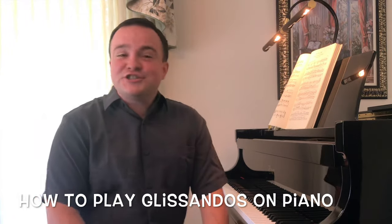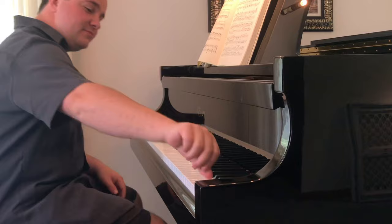Hi, it's Harrison Sheckler with another Piano Tip Tuesday. Today we're going to focus on the piano glissando. The piano glissando plays all of the notes in a nice flourish. You can go either up or down on the white keys or on the black keys, and it gives it a nice exciting sound.